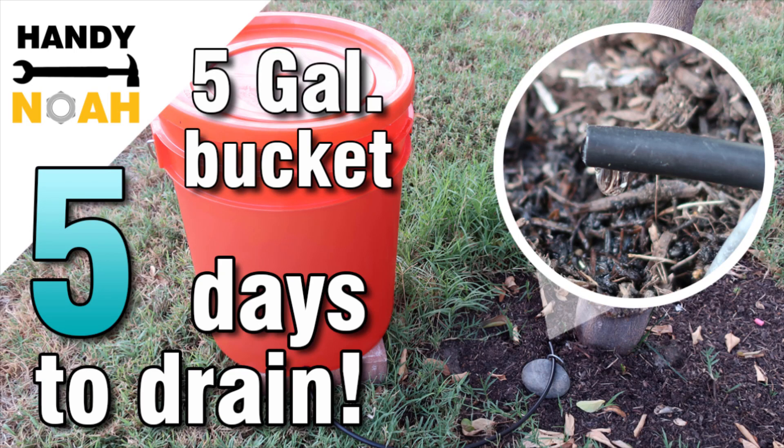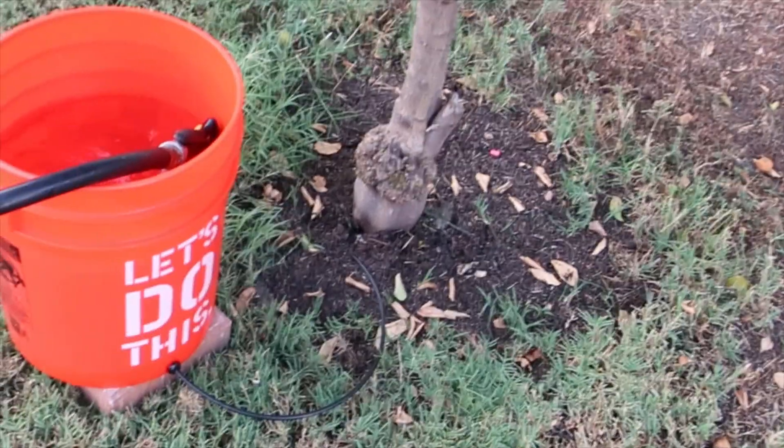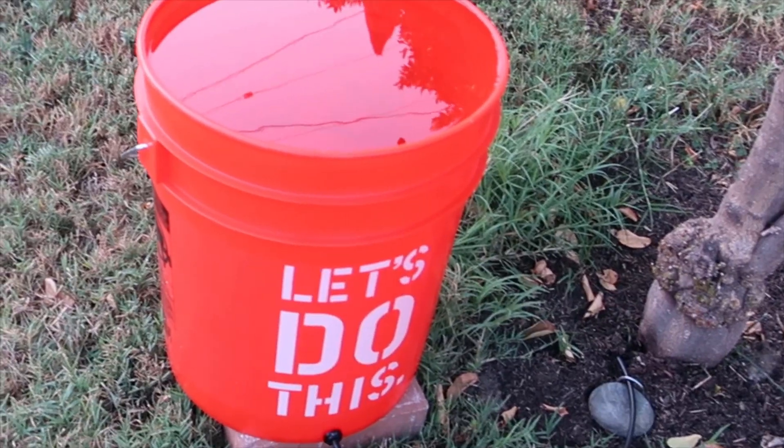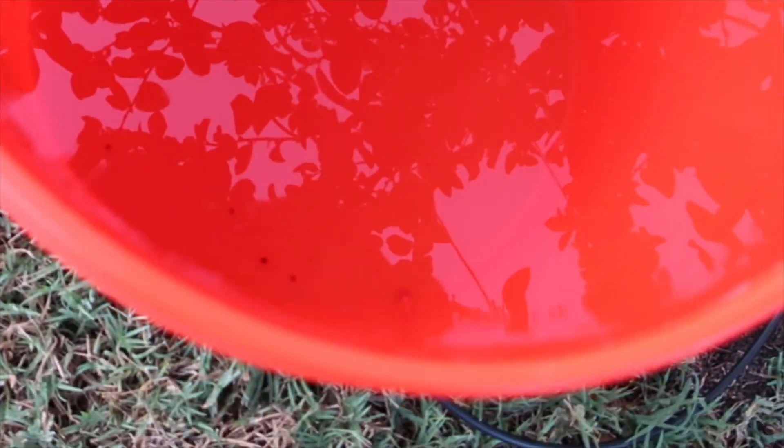Here we are on a follow-up video of my gravity creep irrigation system. The purpose of this video is to find out how long it will take to drain a 5-gallon bucket using the same irrigation system setup.